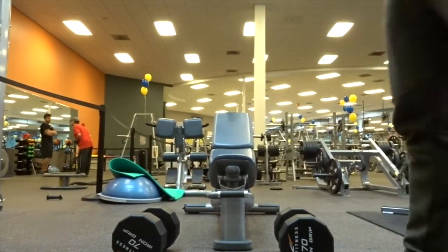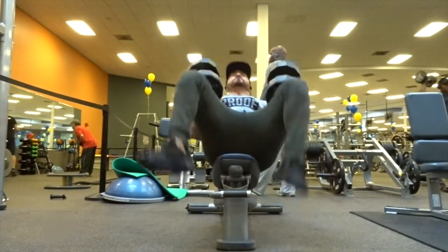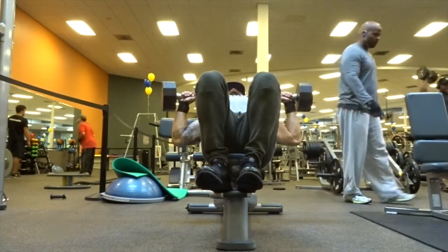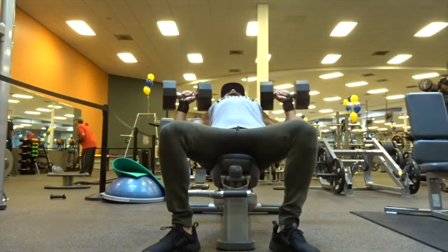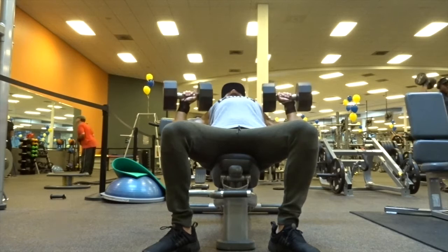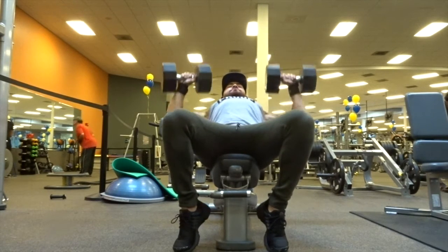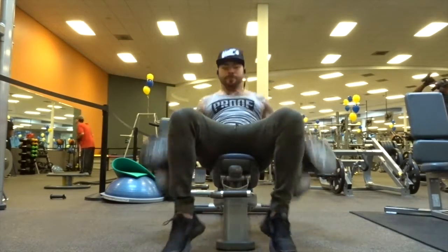Now that we're nice and warmed up from the fly machine, we moved into incline dumbbell presses. I prop my feet up sometimes, but I put them back down here. What I like to do with incline presses is come on the outer part of my pec to ensure I'm stretching it all the way down, then press all the way up. I have two variations — either press straight up, or bring them close but leave about two inches apart. Since this was a high volume day, I was just pressing them out.